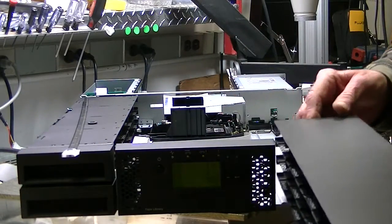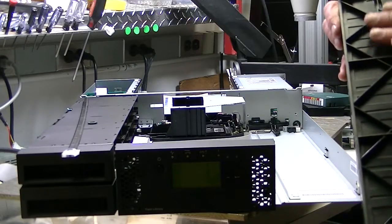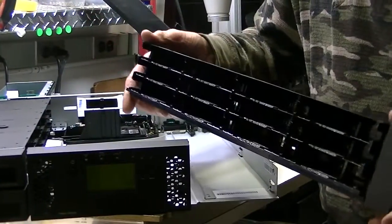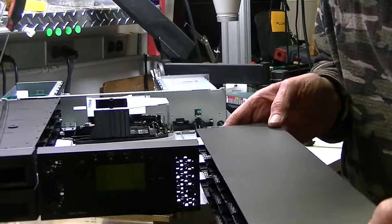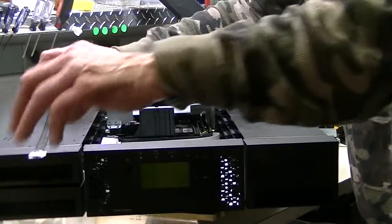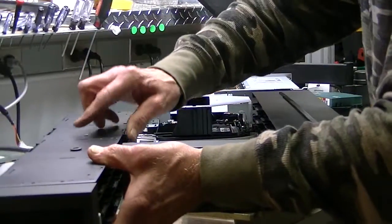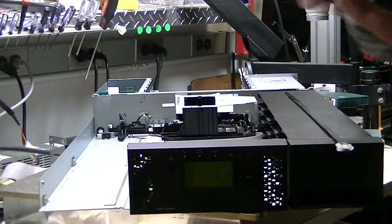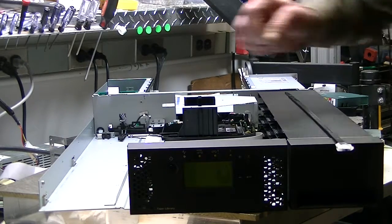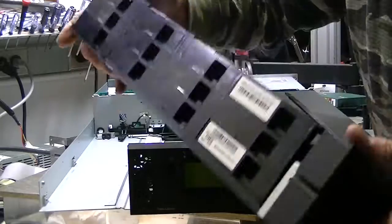This is a newer style unit, and on the right side it doesn't have any nuts that hold it together. On older units those nuts would loosen up and the magazine would flex quite a bit, causing the barcode reader to have a difficult time reading. So as preventive maintenance, check the nuts on the bottom on the mail slot side and make sure they're tight so it doesn't wobble around.